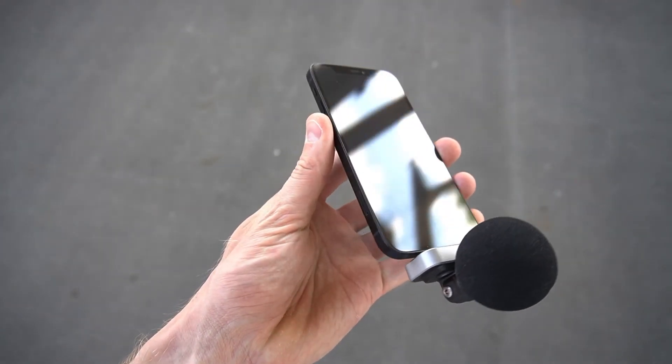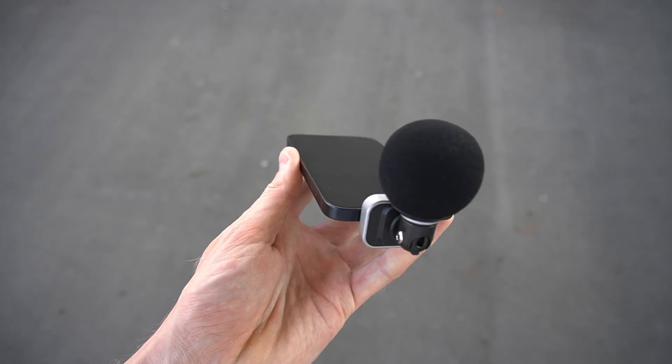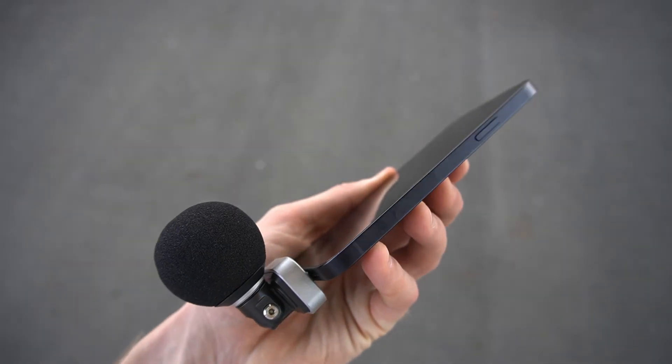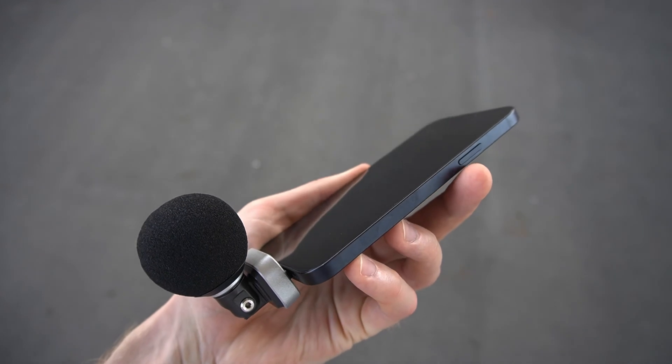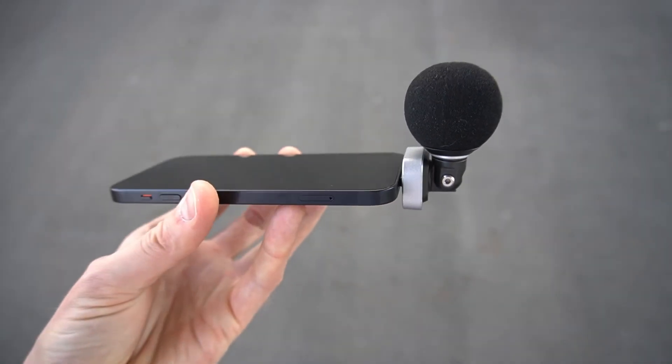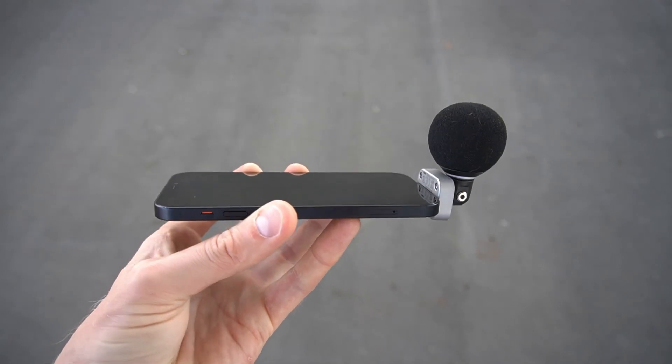Whether it's vlogs or interviews, everything works just fine. It's been really helpful for me over these years, and I believe for everyone who doesn't have a big budget for a professional audio, video, or podcasting setup — you can start with this. If you already have an iPhone, whether it's the latest model or any previous generation, you can buy this microphone and use it for all those tasks until you have a bigger budget. Even now that I have my camera and all my microphones, I still use this microphone on the go — I always have it with me.